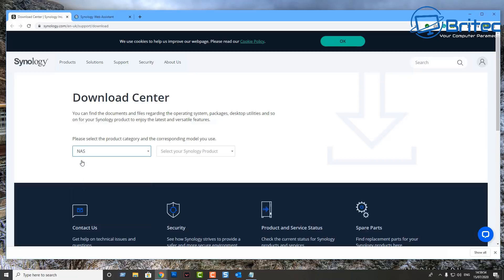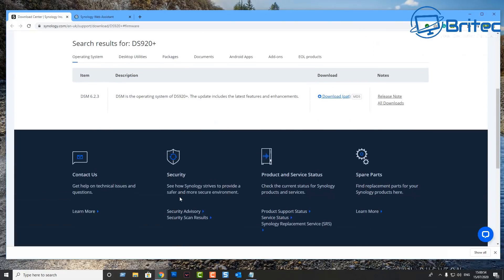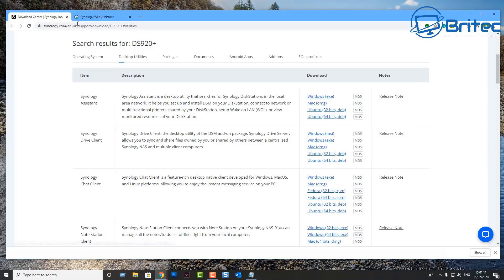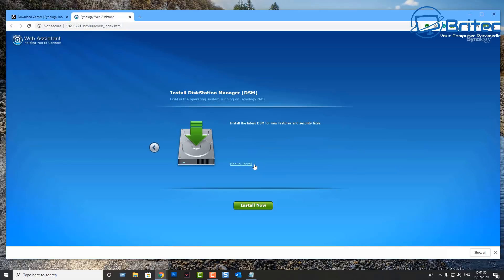If yours doesn't get found, go to Synology's website, go to the download center, select NAS, then select your version of NAS drive and download the software. Under desktop utilities look for Synology Assistant, download the Windows or Linux version, connect your device by hitting the connect button, accept the terms and conditions, and click OK. Then hit the setup button.